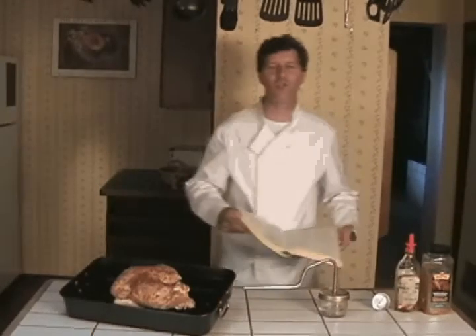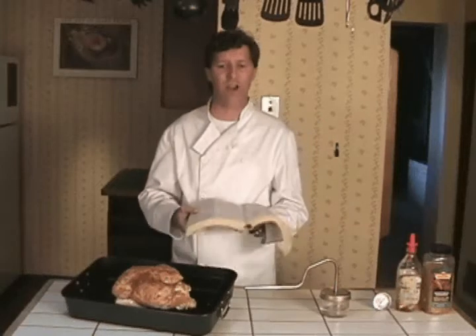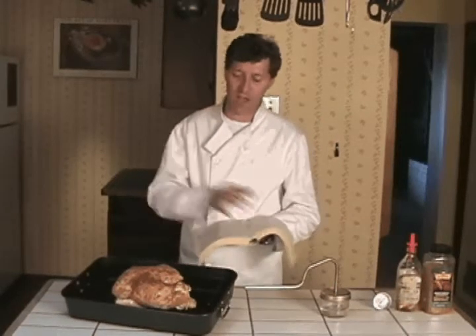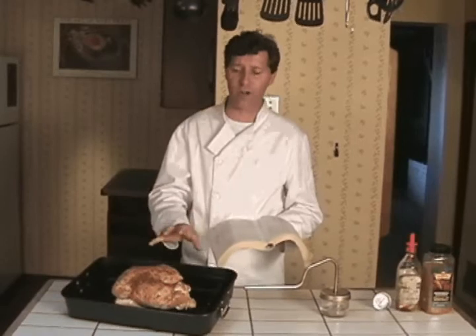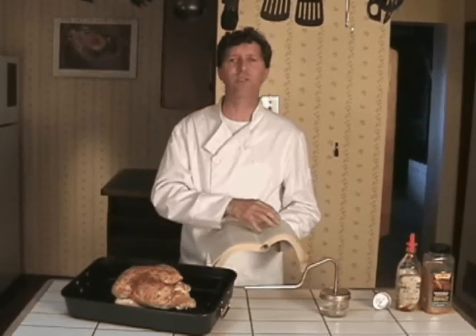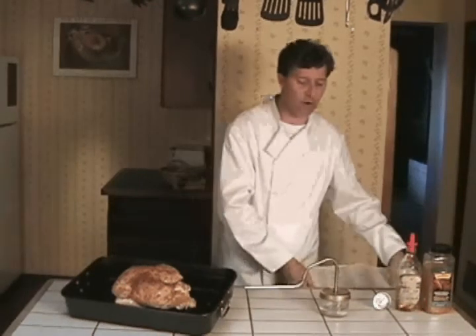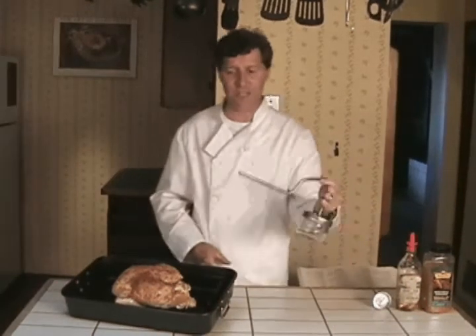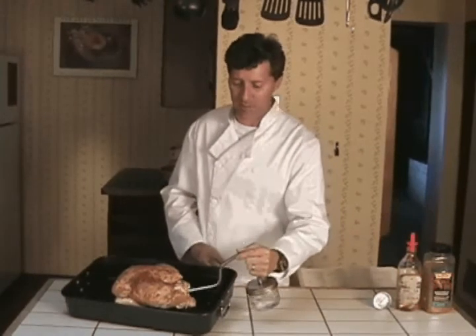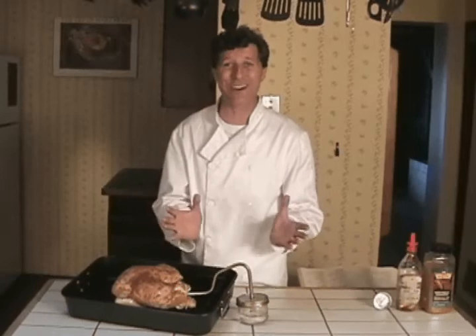Here I have the Joy of Cooking — probably the most celebrated cookbook in North America. And according to this, a four-and-a-half pound bird will take about an hour and a half, or about 20 minutes per pound. Well, forget about that. Now we have the Turbo Roaster, and all we do is take this ingenious invention, put it inside the bird, and now it's only going to take 40 minutes to cook. From an hour and a half to 40 minutes.